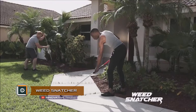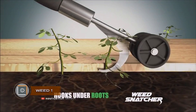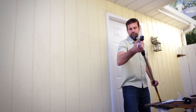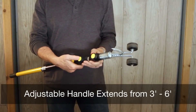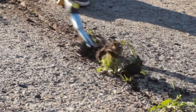Weed Snatcher is a super digging hoe for snatching grass from the holes between pavement tiles. Every yard owner faces the problem of grass germination on garden paths and other paved areas — the grass grows from all the holes. This applies even to surfaces under which geotextile is laid. The Weed Snatcher will quickly remove grass from the holes.